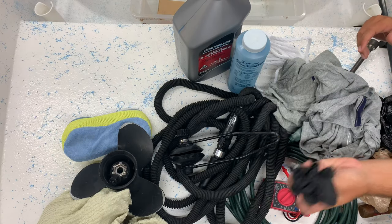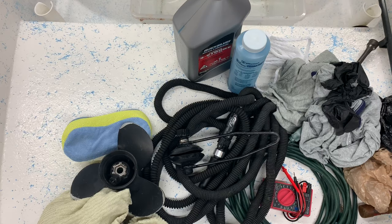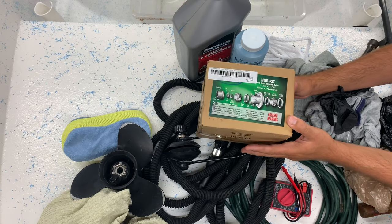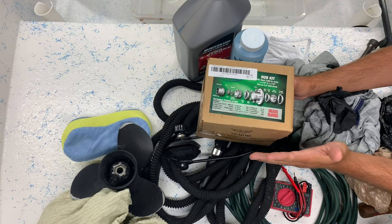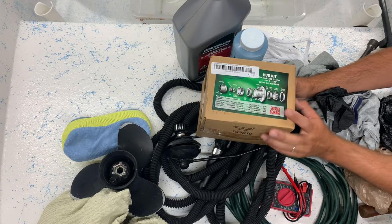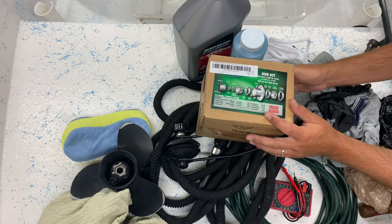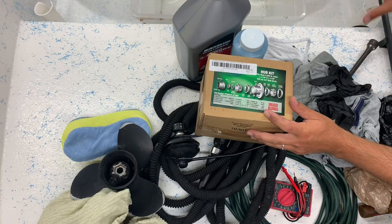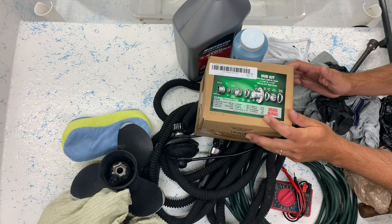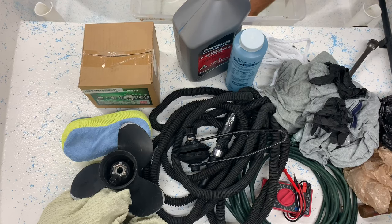Got some rubber gloves — again, in case I have to deal with the hub and the grease. And a spare hub. This is not that much money for a lot of peace of mind, because if you have a hub failure it can be a big pain. This hub for my trailer was $41.99, but it has everything I need and all the bearings are already pre-packed with grease. So if something happens — and I've had it happen — I don't have to find somewhere to get a hub in the middle of nowhere. I can just swap it right out on the side of the road and be back on the road in not that long.